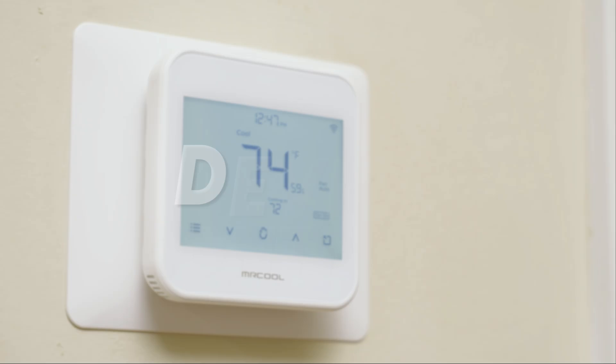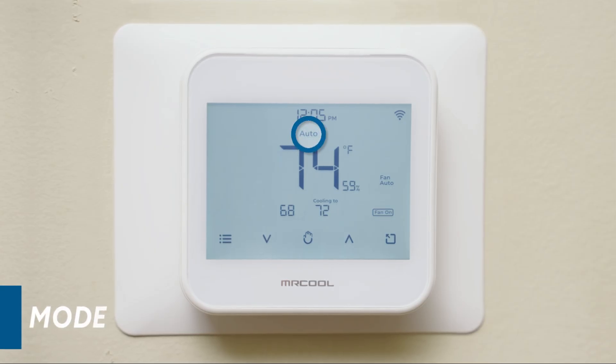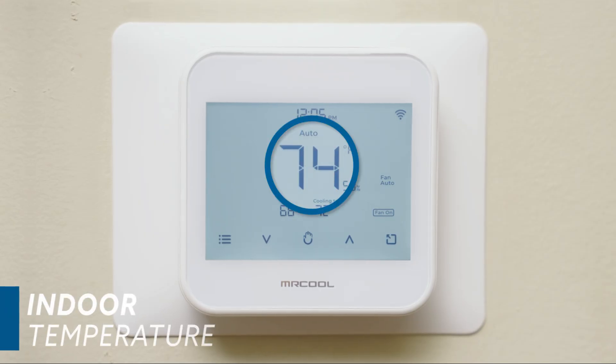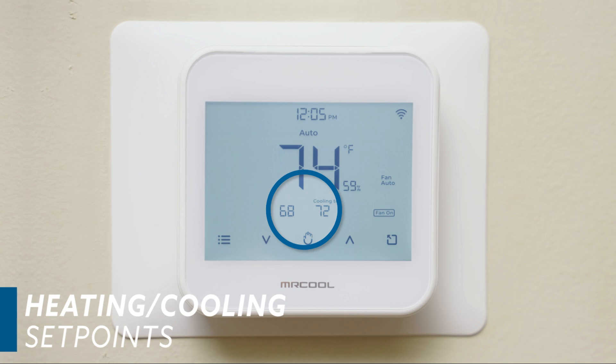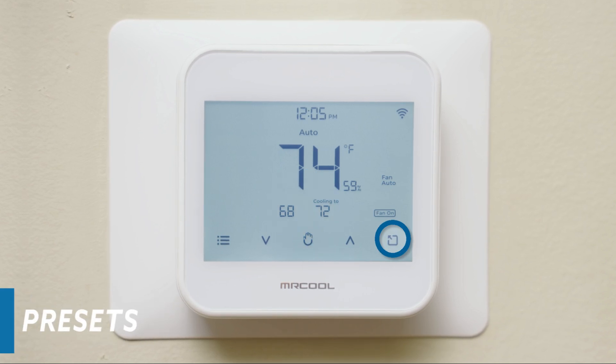Now let's go over the smart thermostat device controls. Mode indicates your current thermostat settings. Humidity displays the humidity levels in your home. Here is your current home temperature. These are your heating and cooling set points. The hold setting holds your current thermostat settings. Presets give you quick access to home, away, and sleep settings.